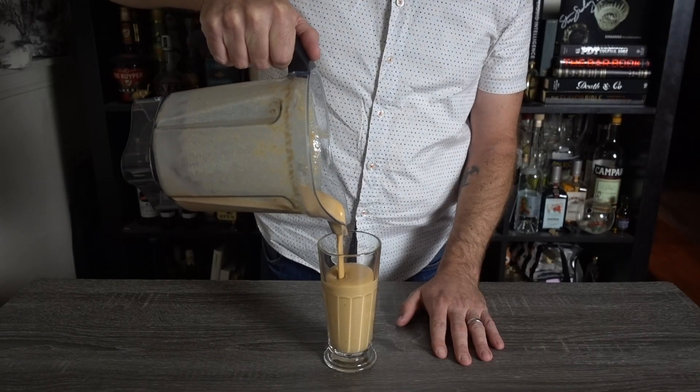Pour into a float glass and optionally top with canned whipped cream and grated cinnamon. Congrats. You did it.